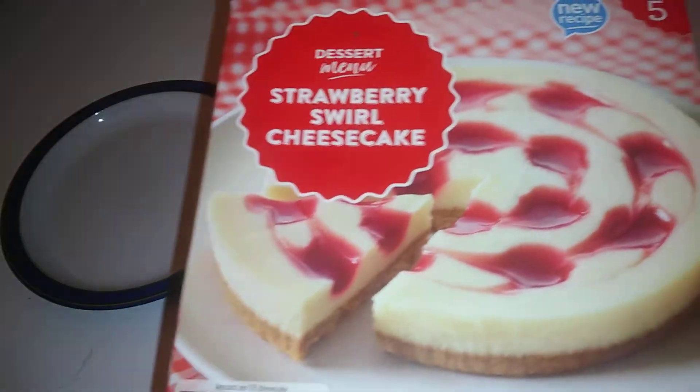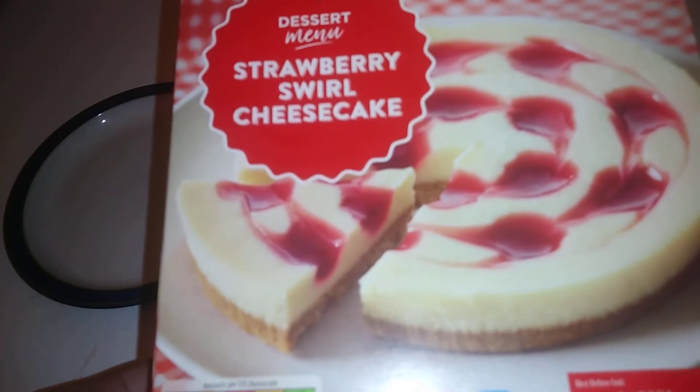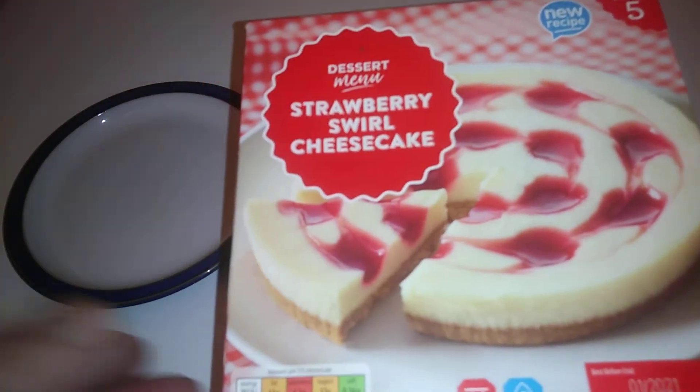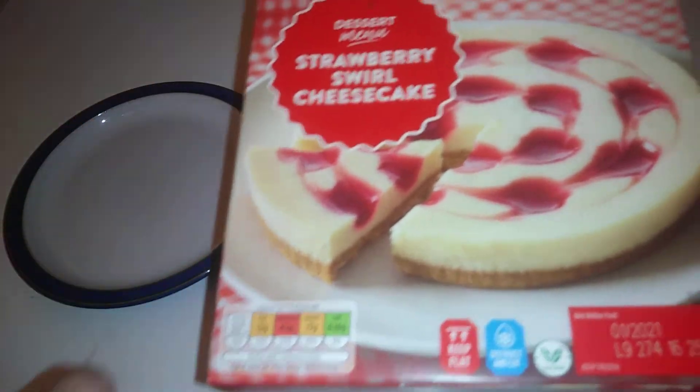Hi guys, it's Tony bringing you another description - thanks for coming along today. We're doing an unboxing of the Dessert Menu Strawberry Cheese Swirl Cheesecake. This is from Aldi, this is the value range. It serves five and is 375 grams. Let the camera focus in.